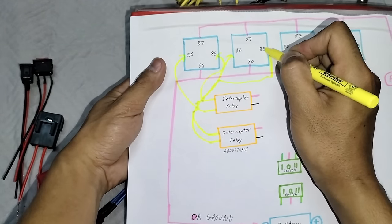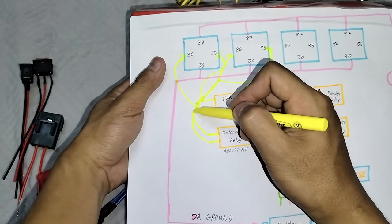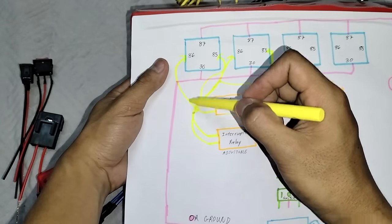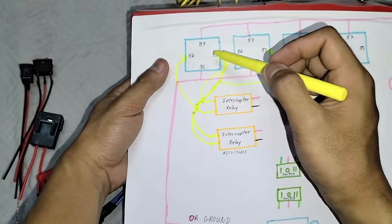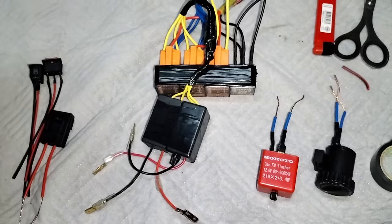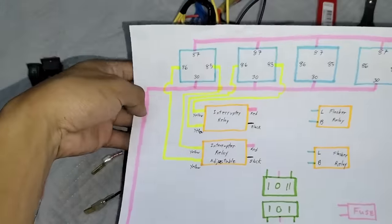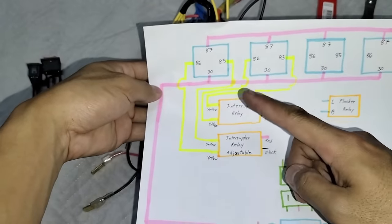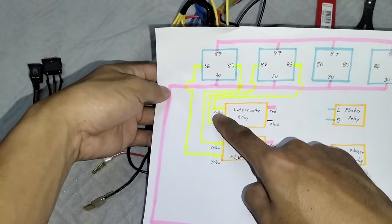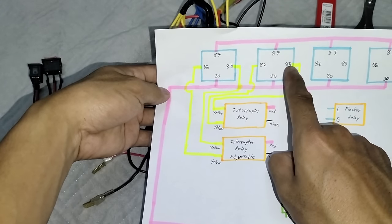Per color naman sya mga boss. Lahat ng kulay yellow na ito mga boss, konekta nyo lang dito sa 85, 86. Tigisa sila mga boss. Inulit natin yung diagram natin, maayos na sya ngayon. Lahat ng yellow na interrupter, yung isang interrupter sa isang relay, diyan natin lalagay yung mga boss 86, 85. Kahit magkapalit sya, okay yan.